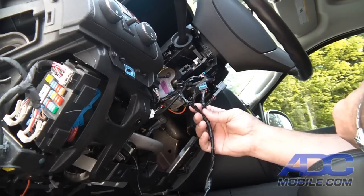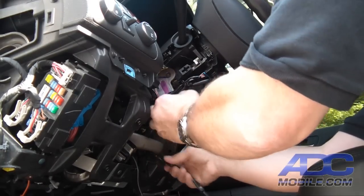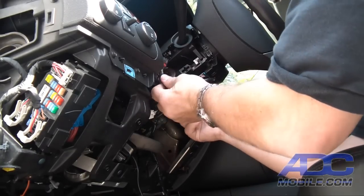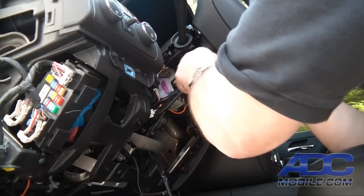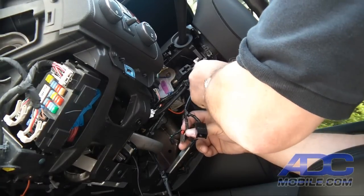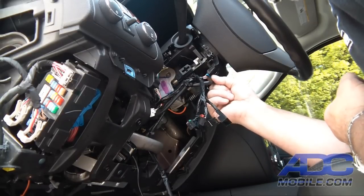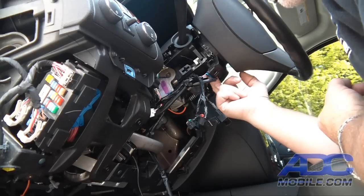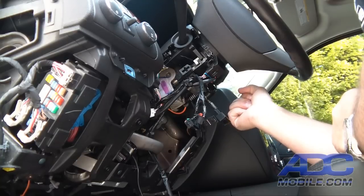To make it easy to route these wires, we're simply going to route them up the steering column through the same route the factory wires take. We'll come up the left side and tuck the harness into that little gap on the side of the steering column, passing our cables underneath the turn signal wires so they stay nice and tight once plugged in.